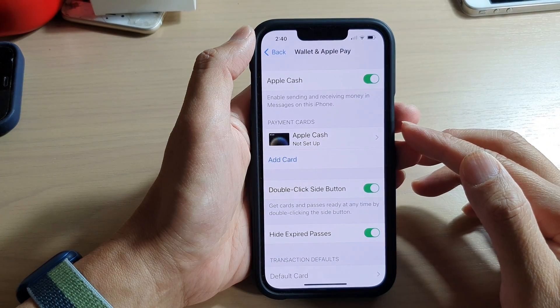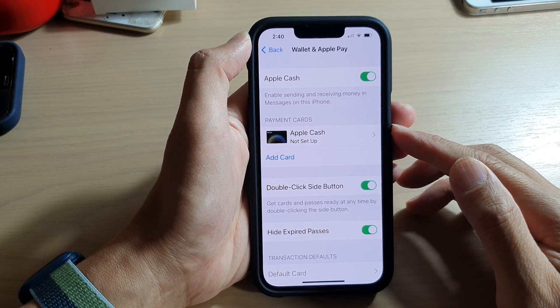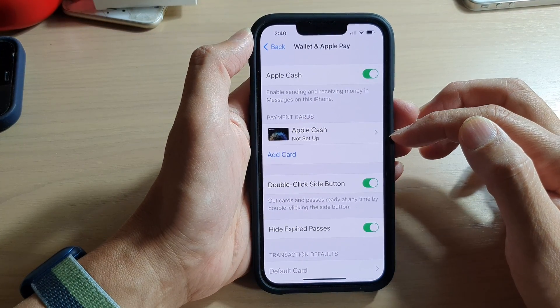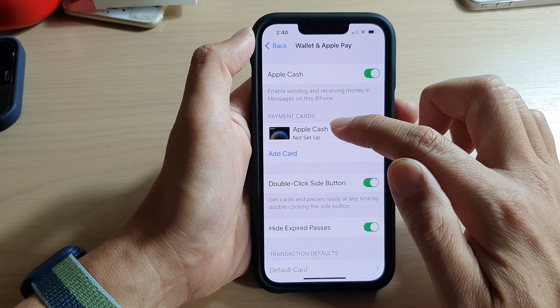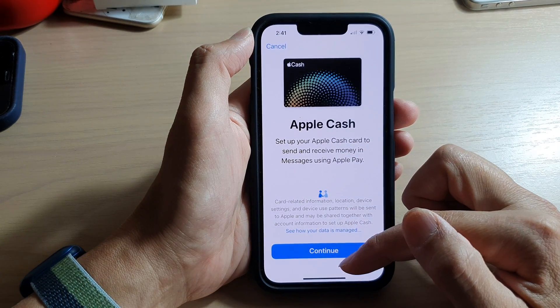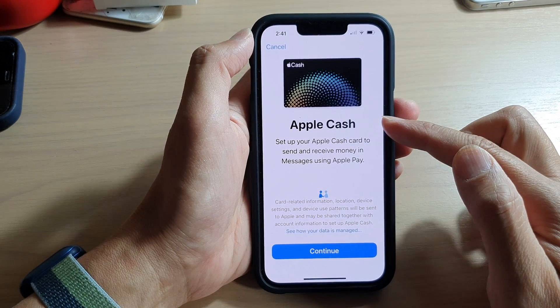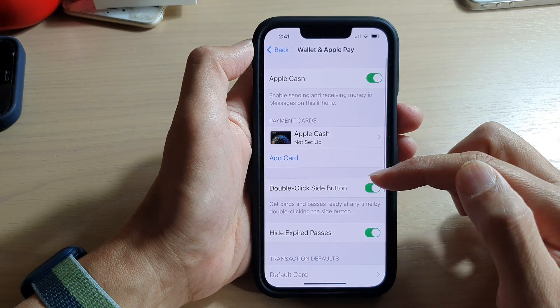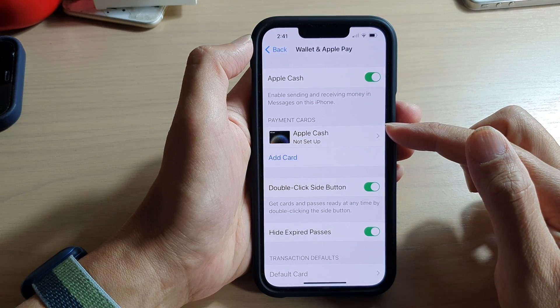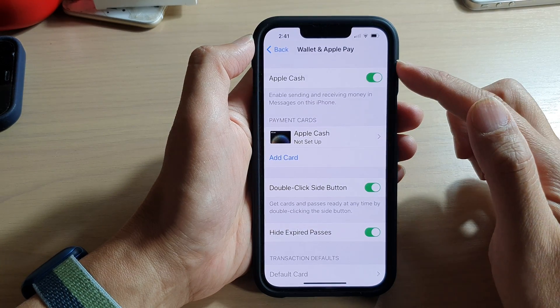Once your bank has verified your card with Apple Pay, it will appear in the payment card section. If you need to remove the card, you can go in there and tap the Remove button at the bottom of the screen — that will allow you to remove your debit or credit card from your device.